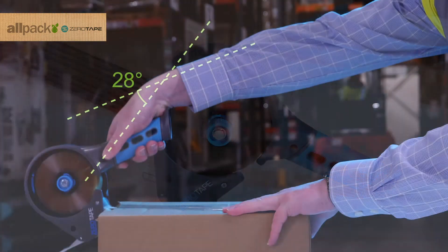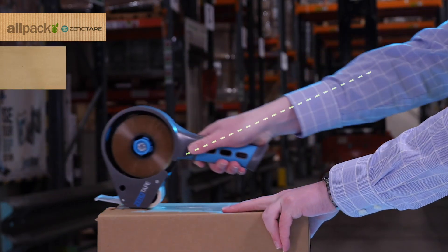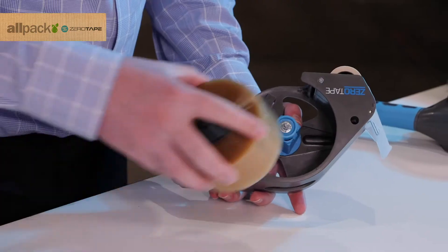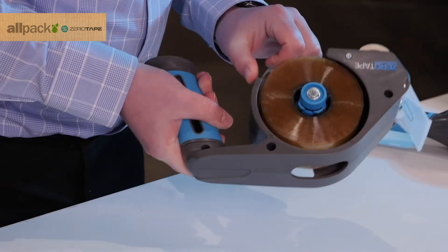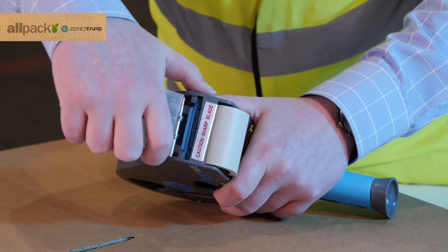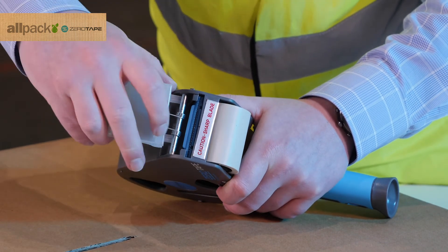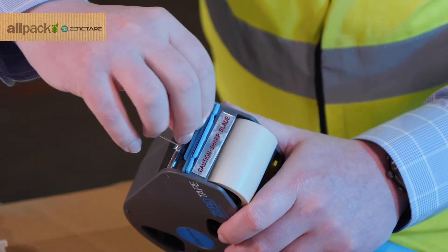Zero Tape Classic introduces yet more innovation, boasting 25% less weight than comparable dispensers. A quick-lock mechanism means you can replace tape with ease. And Zero Tape's innovative blade replacement system removes the need for tools, getting you back to work in an instant.